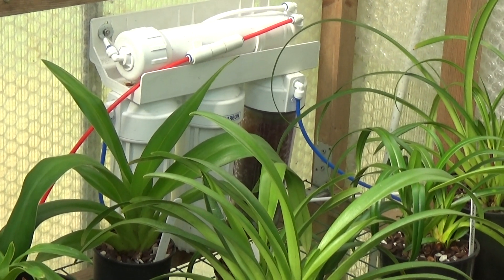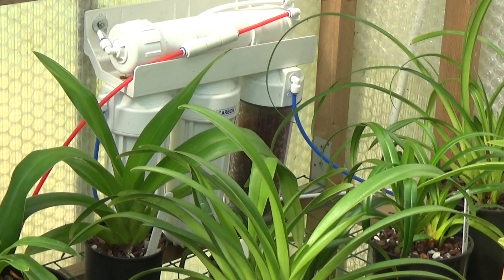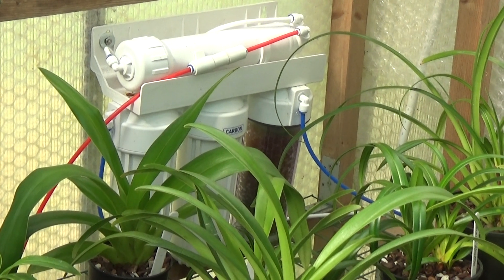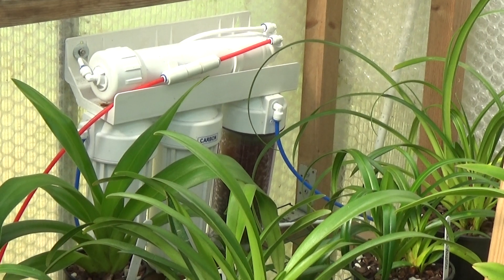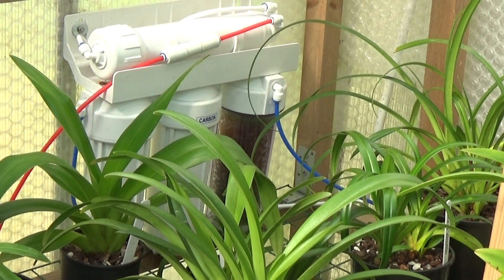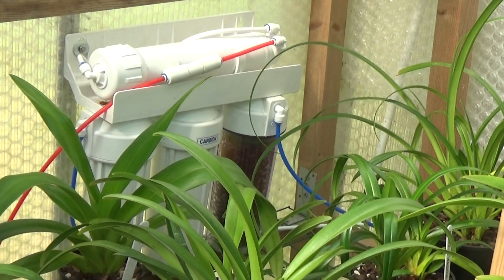Good afternoon everybody and welcome once again to Ed's Orchids. I've got a job I've never done before — servicing my RO unit. I've had it working for about four or five years and never done a thing to it, but lately it's been putting out water around about 15 to 25 TDS, so I'm going to change all the cartridges and the membrane. I'll probably make a mess of it, but here goes.